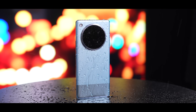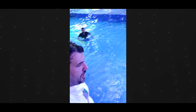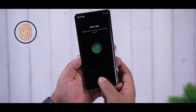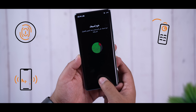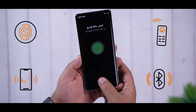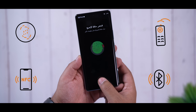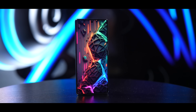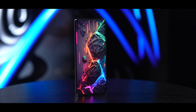تليفونك رح يتحمل رشق قوي بالماء بس انتبه ما يتحمل تنزل للمسبح تغوص به. المتحسسات بالجهاز ممتازة والأكمل بين التليفونات برأيه: متحسس بصمة ضوئية تحت الشاشة سريع ومضبوط، Infrared بلاستر تشغل تليفونك كريموت، Bluetooth 5.2 حديث، NFC، راديو FM، وحساس تقارب حقيقي. هذا فاكت جرهيب كامل بالمتحسسات المساعدة بالزيرو أربعين.